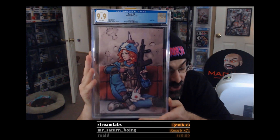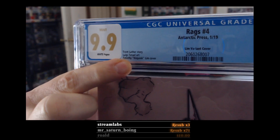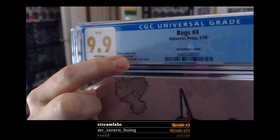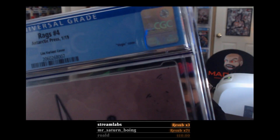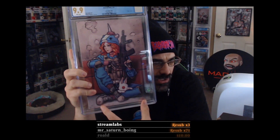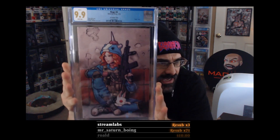That is a beautiful cover to get a 9.9 on. Look — they didn't even put Brian's name on it. It says 'Trent Luther story, Luigi art, Timothy Limb cover' — they didn't put Brian Ball on there. This is the Limb variant cover, and it is a virgin cover, meaning there's no trade dress or anything on it — no 'Rags number four,' nothing like that.